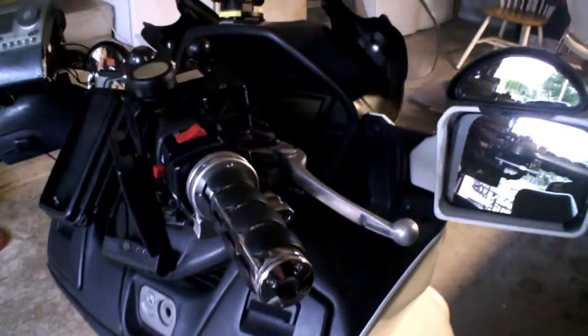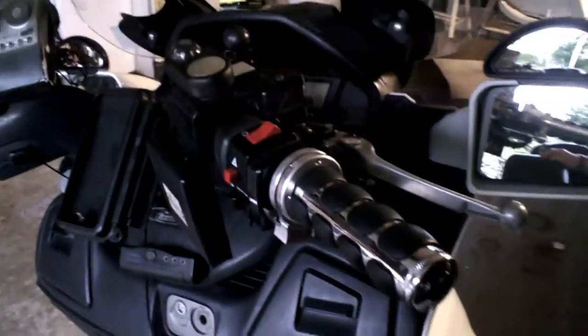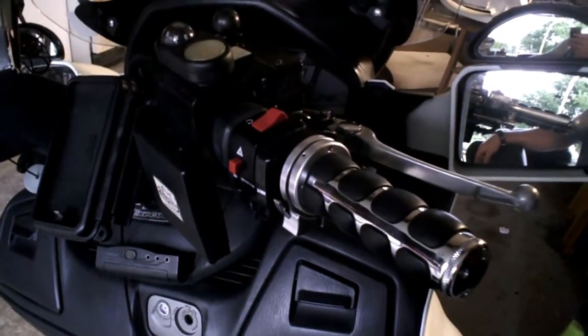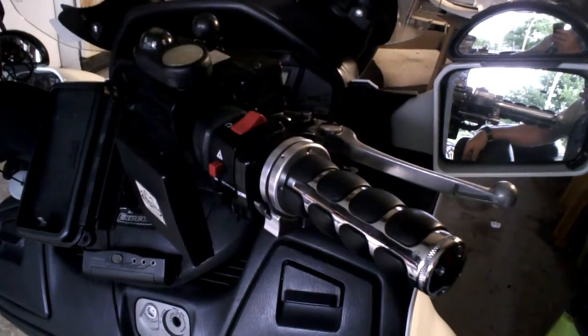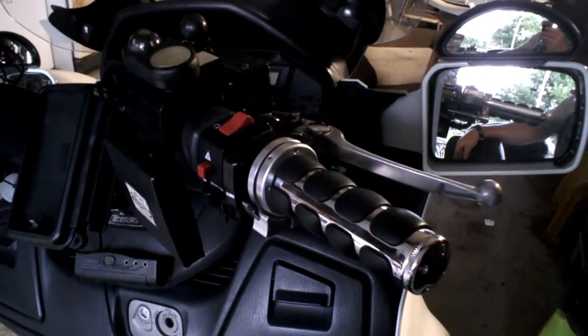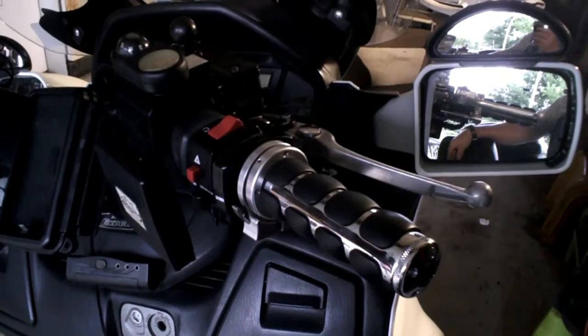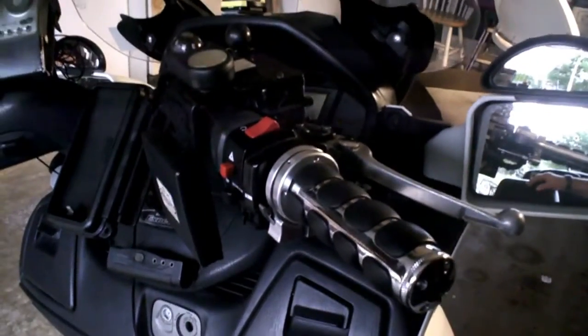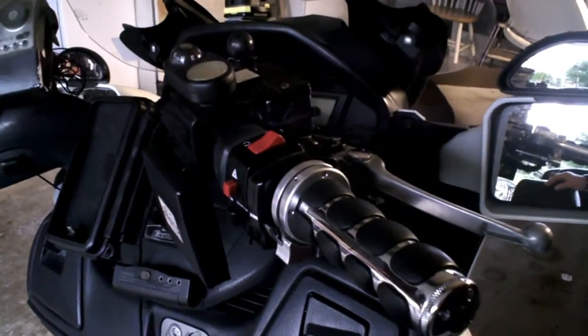Hello everybody, SmyrnaCowboy here. I thought I would try to do a video installation of this breakaway cruise control, but I ran into a couple of minor setbacks. If I had plugged the camera in it would take eight days to record this, so I'm recording this on the Votto and then I'm going to do a road test tomorrow after I get off work.